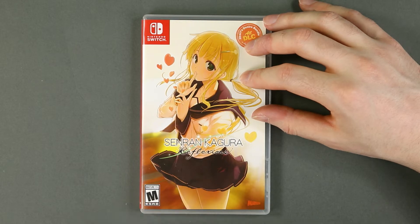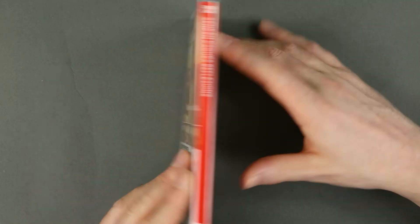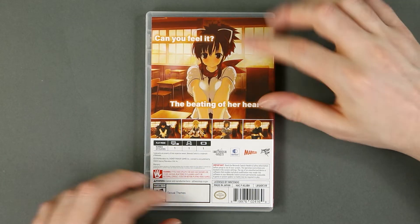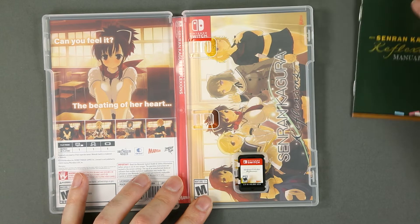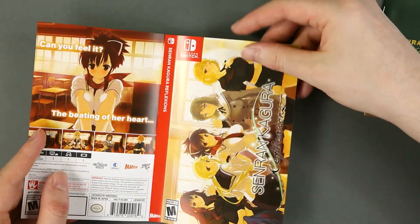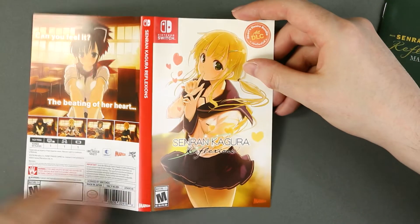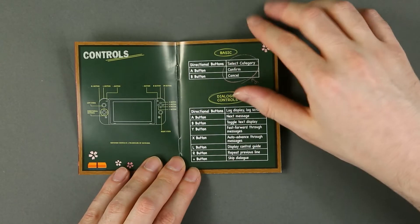Senran Kagura Reflexions, which is not called 'premium' at least not on the cover, with a rather nice illustration of Yomi. On the back, pretty much what we've seen on the Japanese edition of this game. There is a reverse cover which mimics the Japanese edition — I doubt I moved it over when I bought it because this doesn't seem damaged along the borders, but at least there is a reverse cover. The manual seems pretty much the same as the Japanese edition, only in a different language of course.